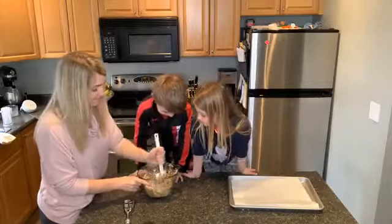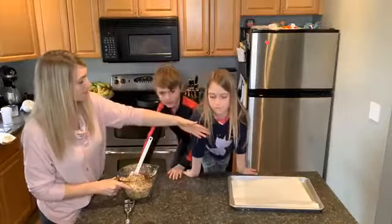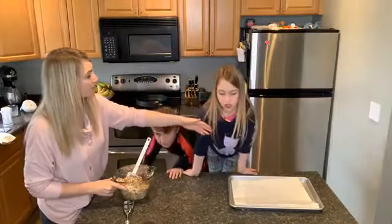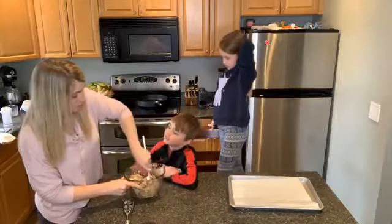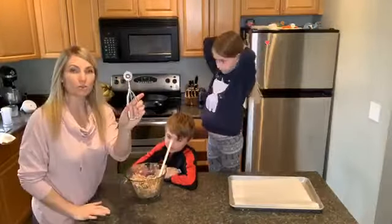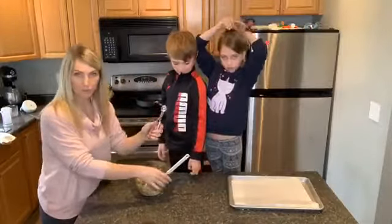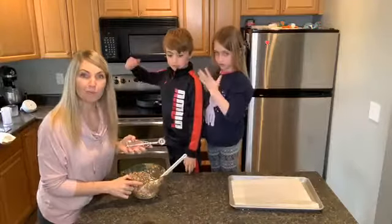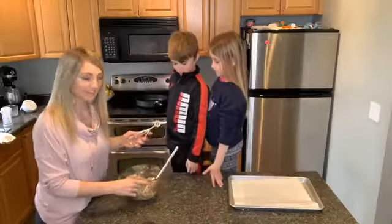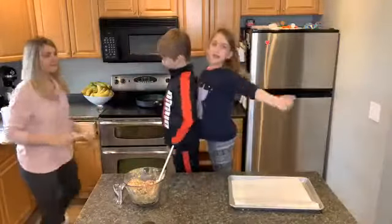Let's keep our hair out, guys — lean back. Okay, so we're going to keep mixing, and then what you do is you take one of your scoops. The recipe calls for the medium scoop, but I'm going to use the small one just because we've got little people eating here — a little bit smaller.